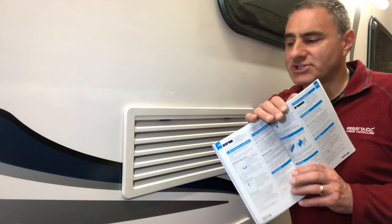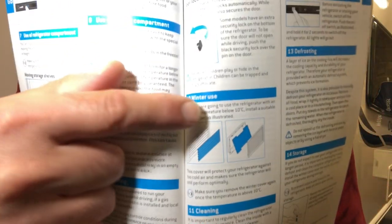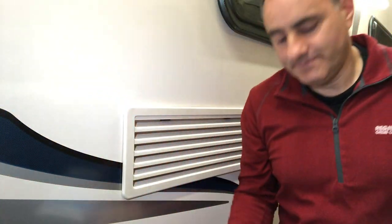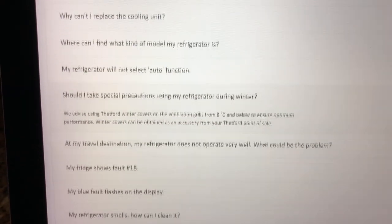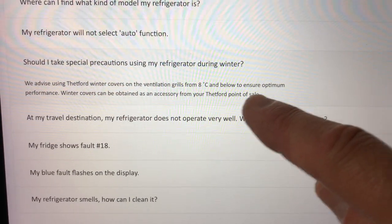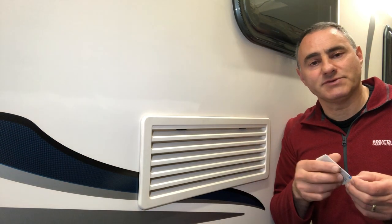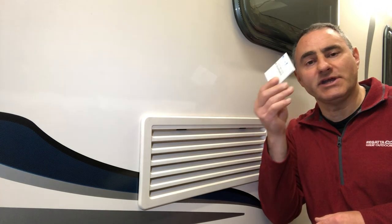Earlier I said the instruction book says use the winter vent covers when the outside temperature is below 10 degrees. But the Thetford website says they advise using winter covers on the ventilation grills from 8 degrees C and below to ensure optimum performance. And the instructions that come with the covers say use them below 6 degrees — a bit of a contradiction there. When we've been winter caravanning I don't appear to have had any problems with the fridge, but next winter I'll stick with the instruction leaflet and fit the covers when the outside temperature is below 6 and we'll see if it makes any difference to the fridge performance.